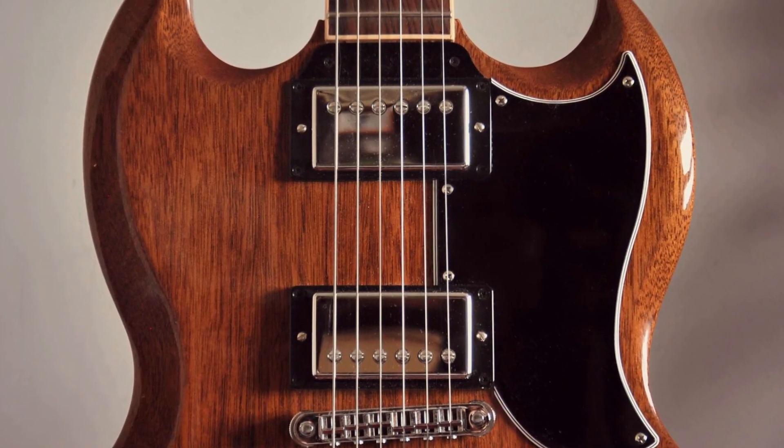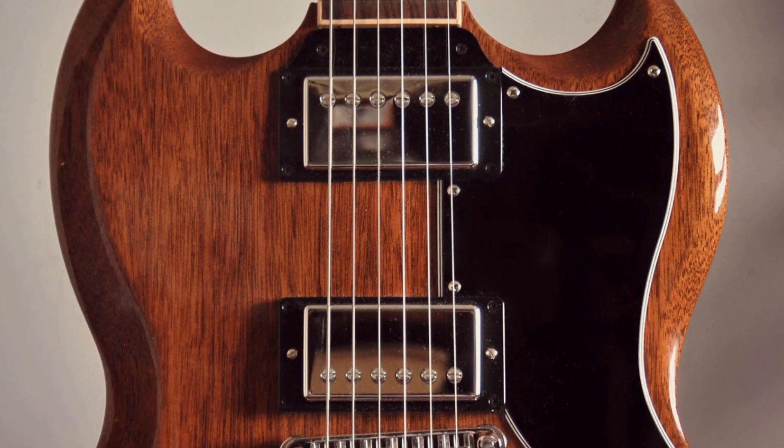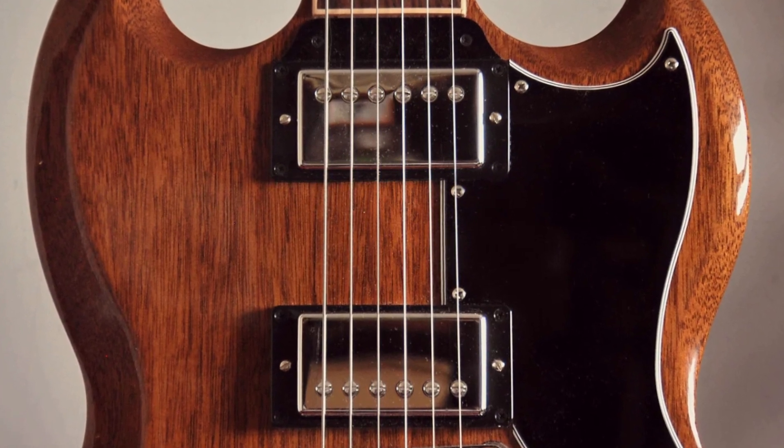Whether you're a blues rocker, a heavy metal shredder, or anything in between, the Gibson SG is a versatile and reliable instrument that can help you unleash your full musical potential.